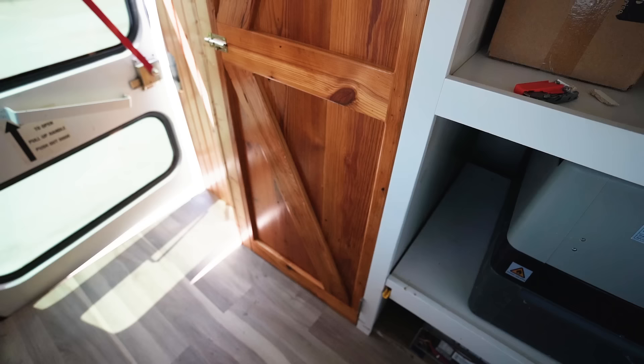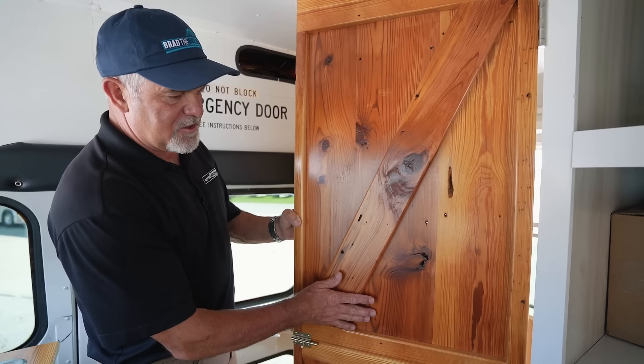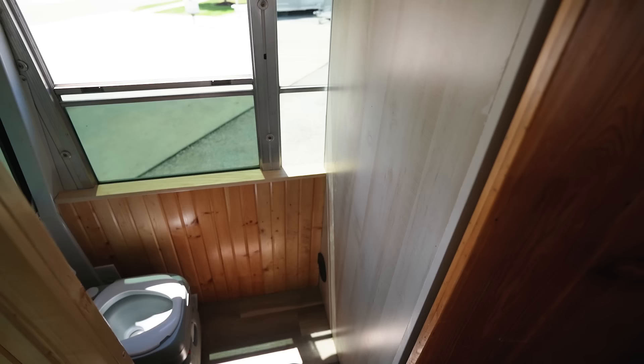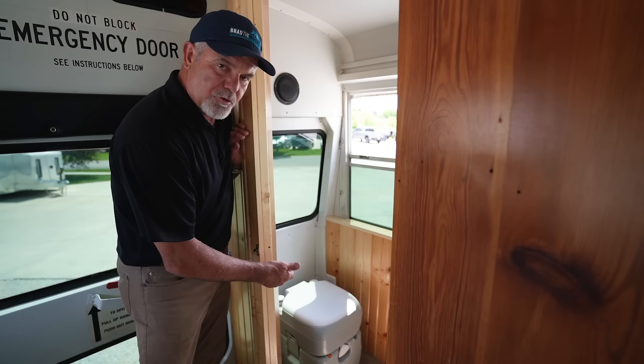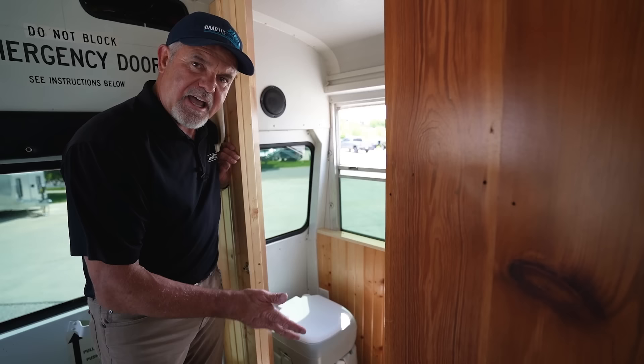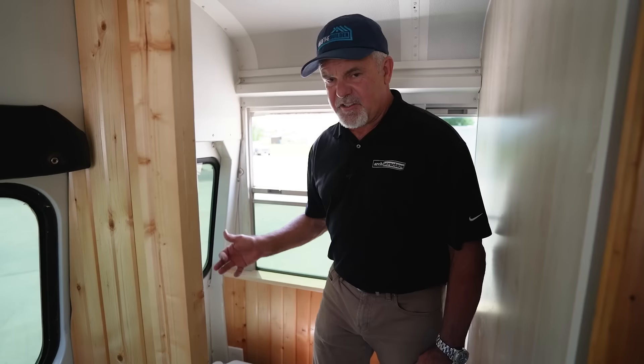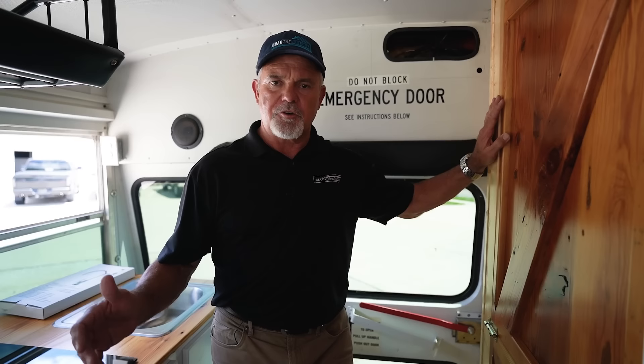One of our wood crafting guys created this beautiful reclaimed wood door, which leads to the bathroom. It's a pretty good size bathroom for a small bus — we went with a portable toilet that has water in it and is easy to dump, so no black water tank required and no cutting holes in the floor. There's plenty of elbow room in there. It's a necessary luxury feature, and it can also double as a closet if needed — storage and bathroom in one. We're going for a little cottage theme with the reclaimed wood door.